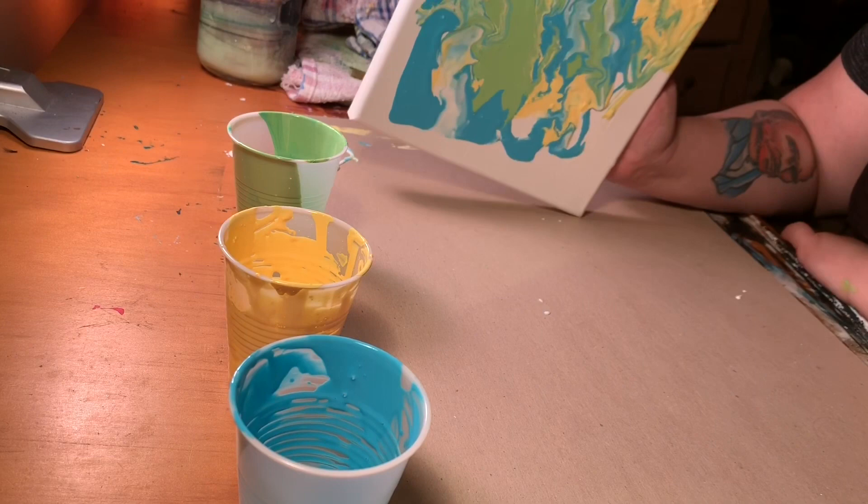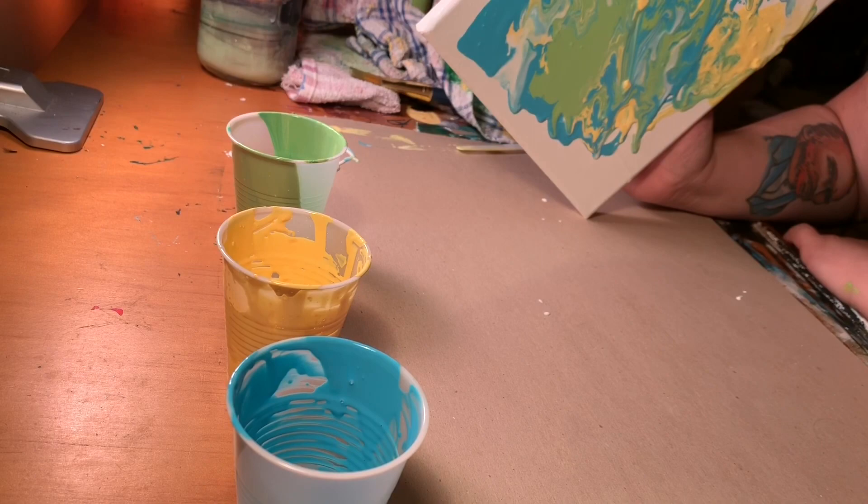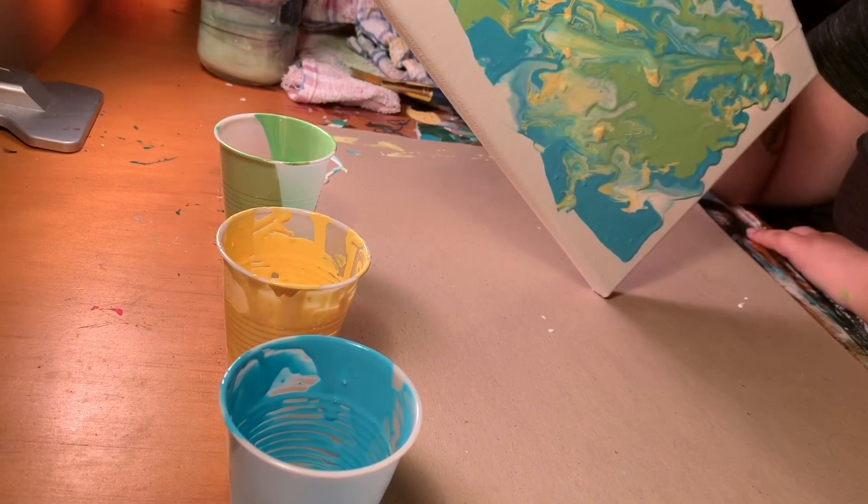Part of the problem is that I also didn't add enough paint to it. I just didn't want to waste any more paint than I already had, because everything just turned green when I mixed it. So I was sitting there trying to make it work and trying to move it.